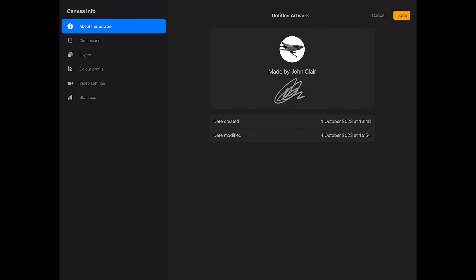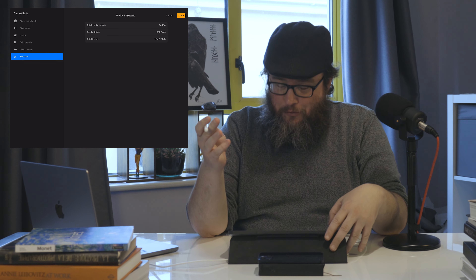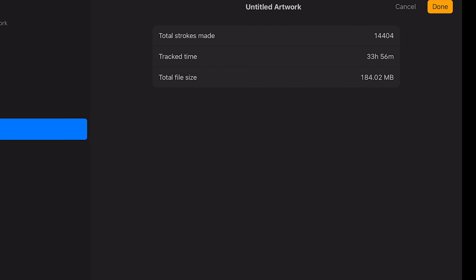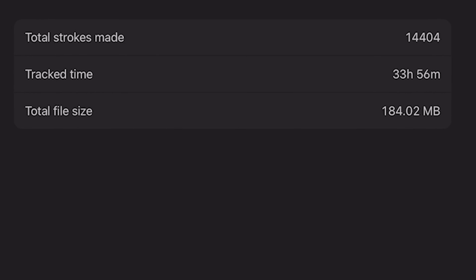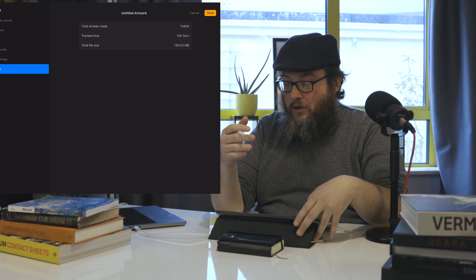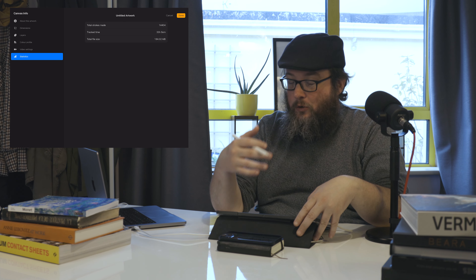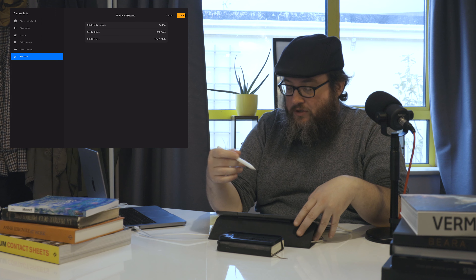So let's go into Canvas and Canvas information. I finished it on the 1st of October and we're recording this today on the 4th — so literally just finished it more or less. The total strokes made were 14,404. Track time was 33 hours and 56 minutes. So as you can probably imagine, yes, it's a very involved piece. Took me a long time to do, but I'm pretty happy with the results.